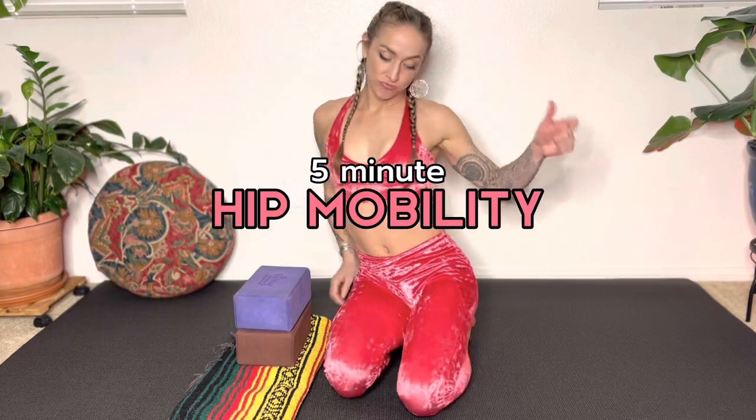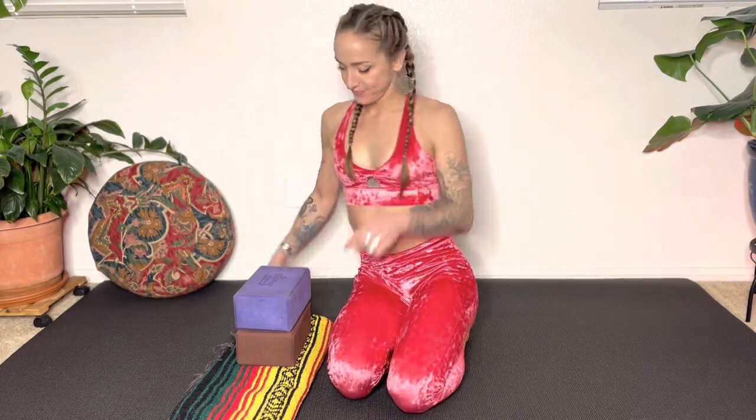Welcome to this five-minute hip mobility workout. This equipment will be helpful, but it is not required.